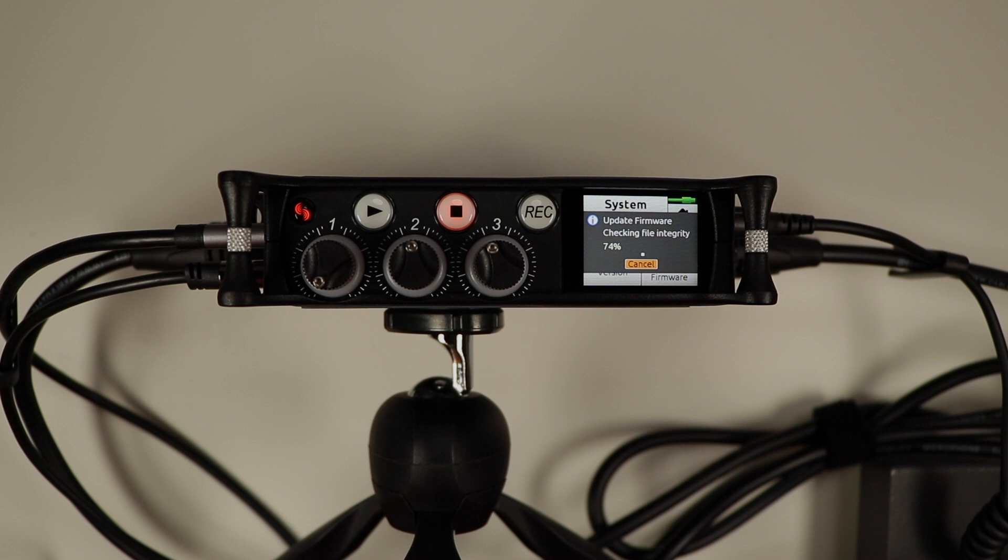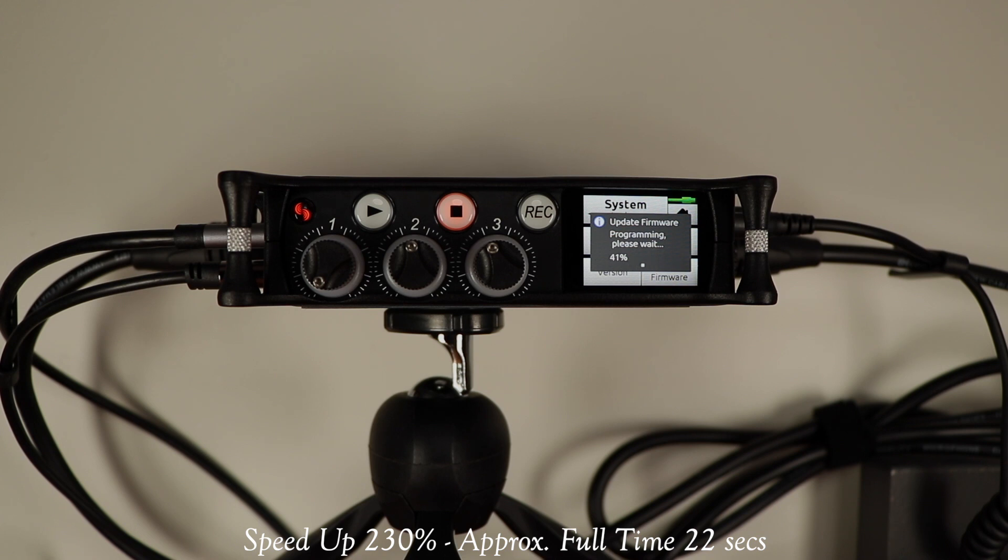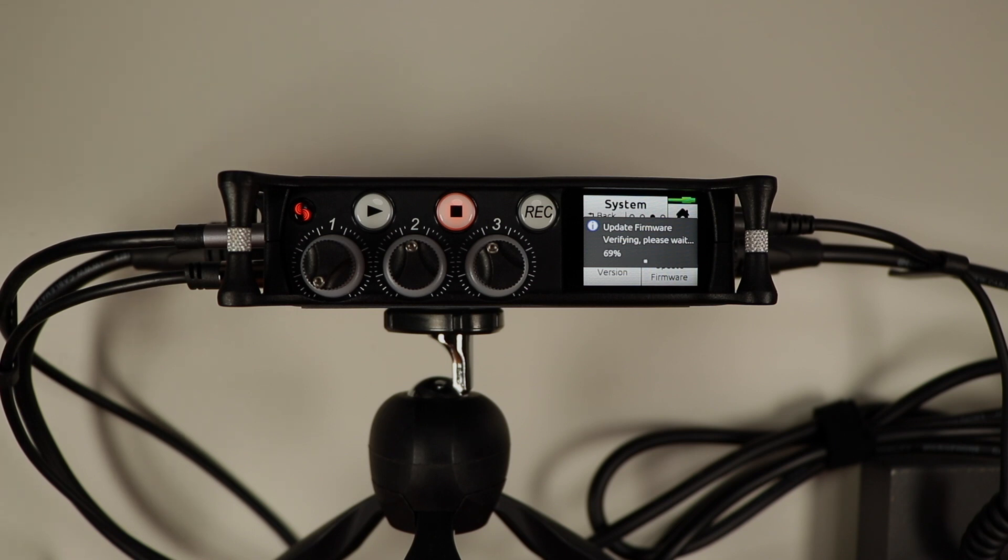When it asks 'Would you like to update your firmware?' hit OK. It asks if you're sure — yes — and we're off to the races. I haven't sped anything up. Right now it's checking the file and then doing the firmware update itself, which is a pretty quick process — only a minute or two. And that's it, it's done. Let it check integrity, finish, and restart. It comes up with version 6.00 — we're good to go. Now we can use the Mix Pre 3 Mark 2 as a 32-bit float USB audio interface.